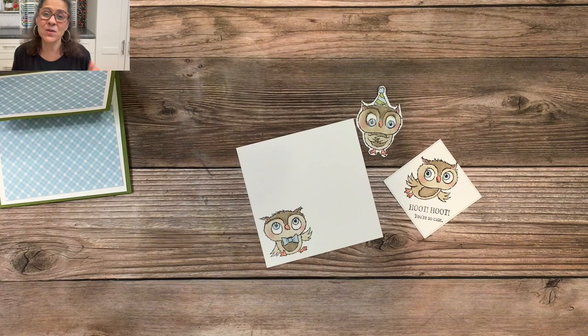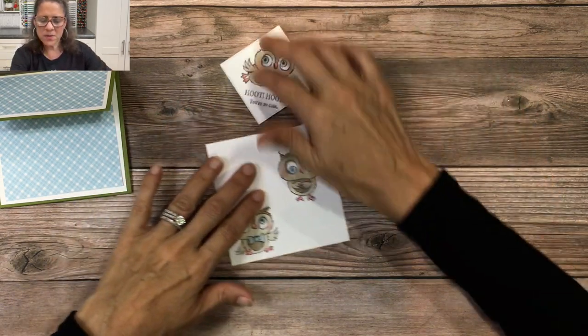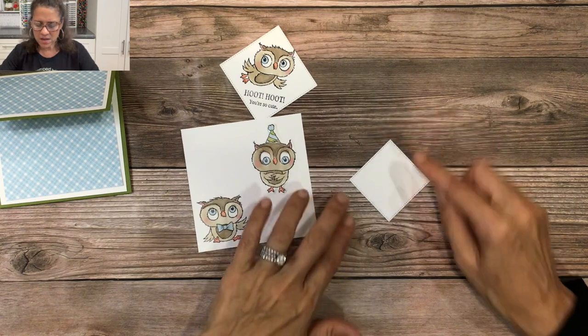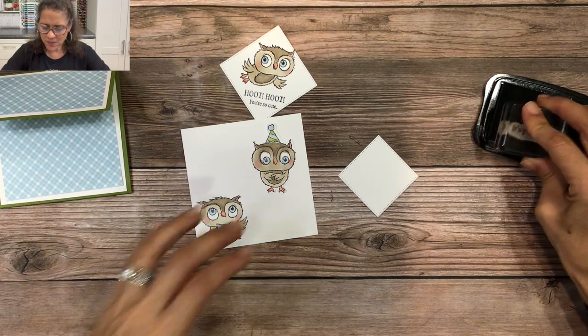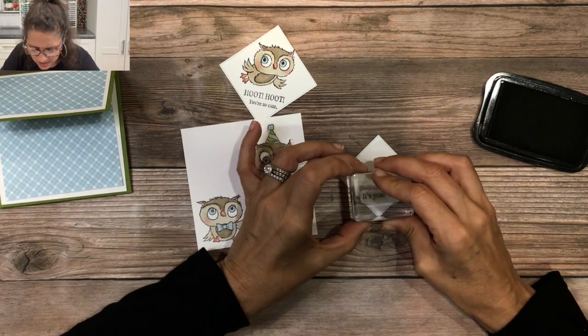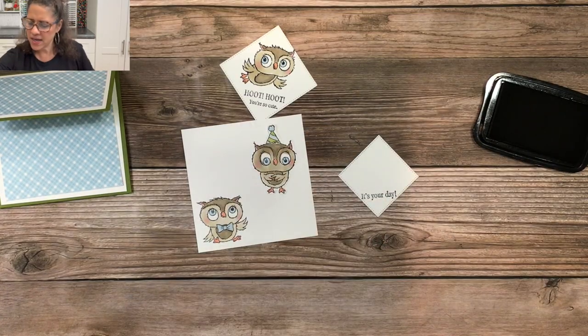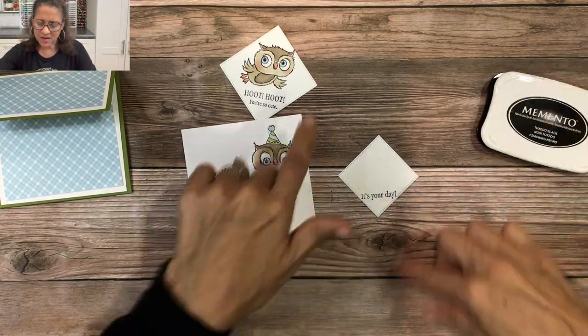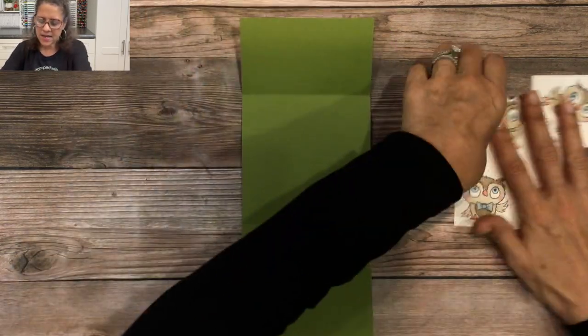Our coloring is done, and we're ready to move on. I need to do a little more stamping on this die-cut square — I'm going to place it at a diagonal. Since this is going to be a birthday card, I'll stamp it with the words 'It's your day,' again using that Stylish Shapes square and stamping at a diagonal like that.